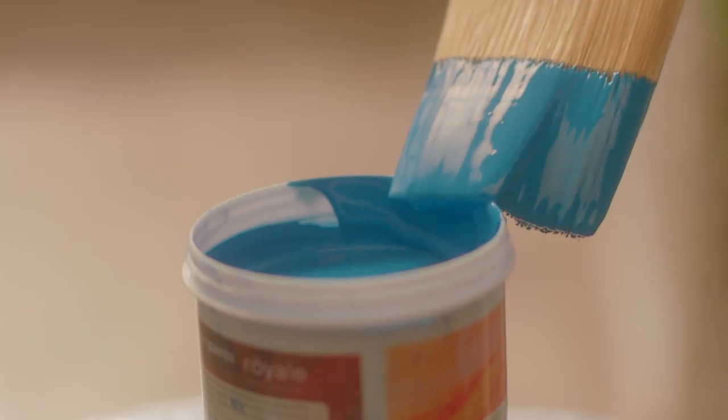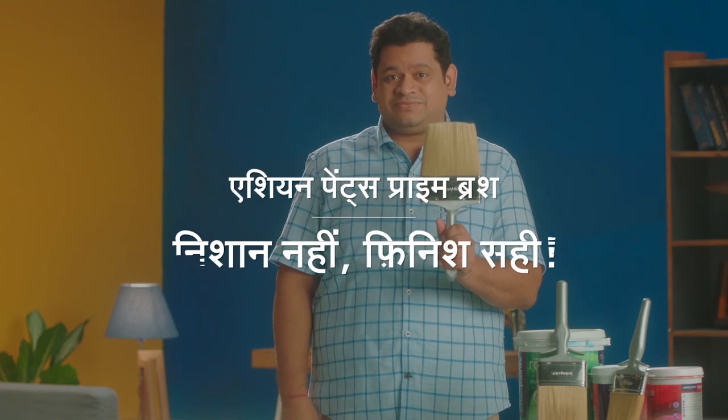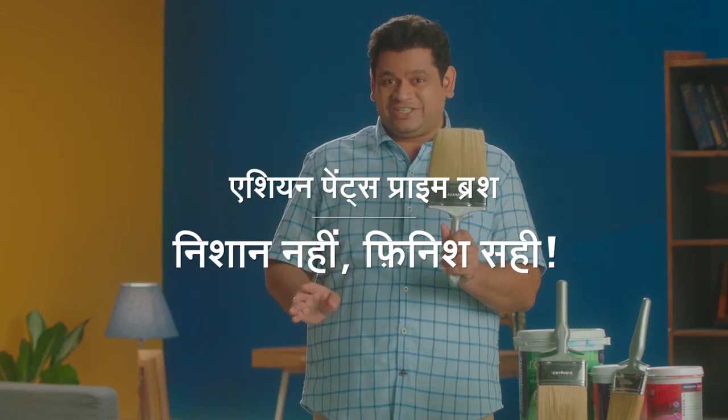Use Asian Paints's prime brush. It's premium bristles, superior edge cutting, and a better day — without the paint, a better finish. Asian Paints's prime brush. No, it's not. Finish.